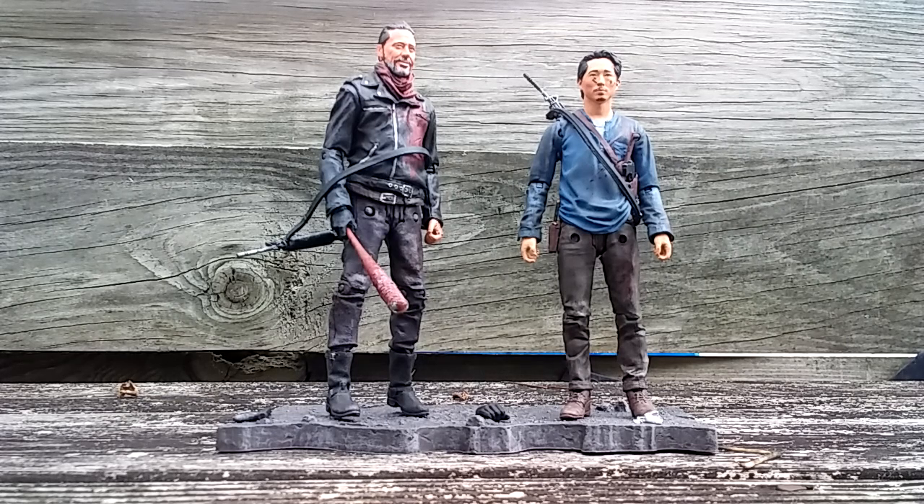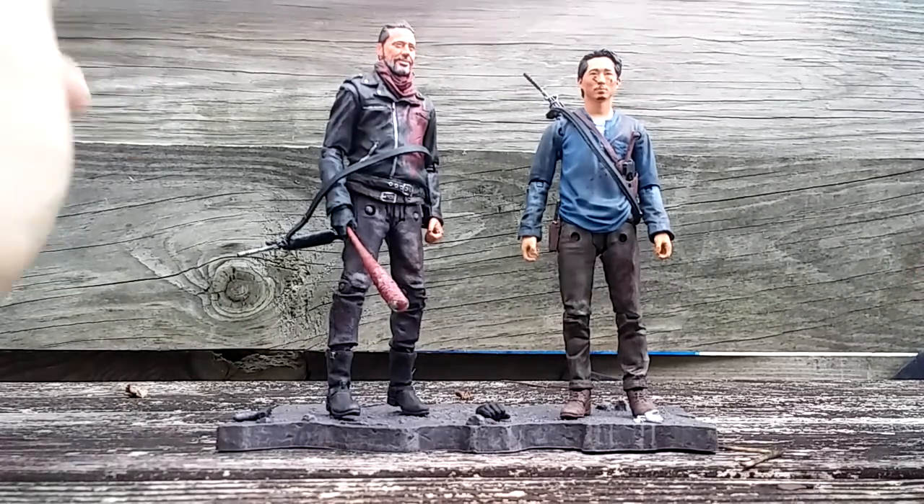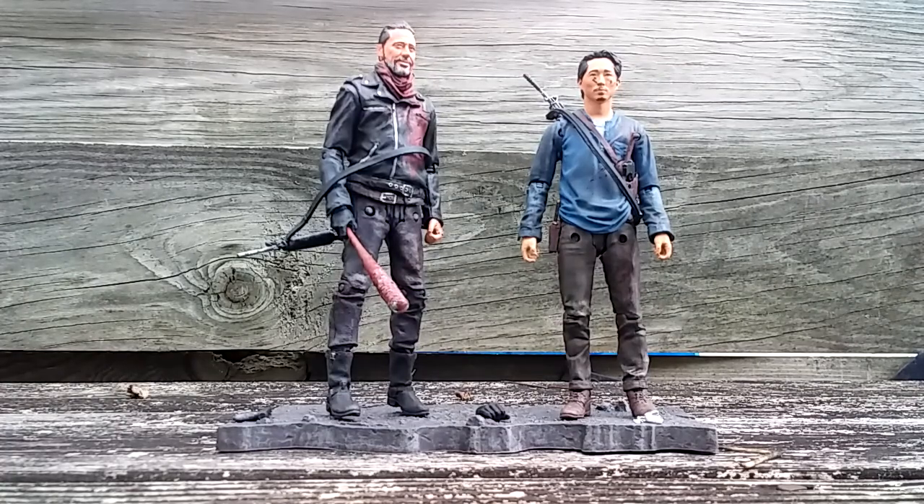Hey guys, PrimeAchers1986 here. Today I want to proudly present a review of the Walking Dead TV show Negan and Glenn 2-pack. This is technically part of the Series 10 figures coming out bit by bit via Walgreens. However, this set should be available at most retailers like GameStop, maybe Walmart. I personally pre-ordered this from Big Bag Toy Store back in March and it finally arrived. FedEx took their sweet time, but let's jump into it.